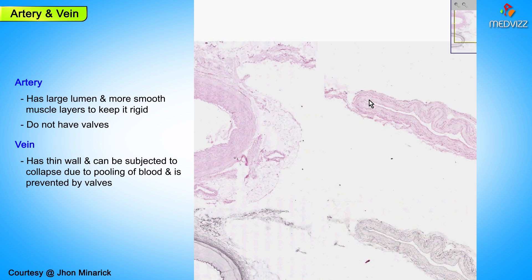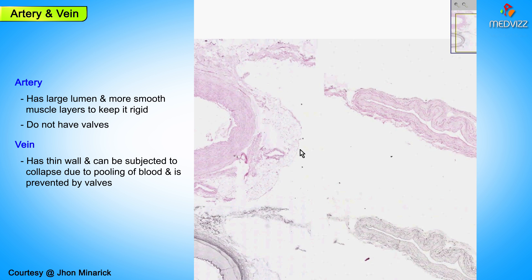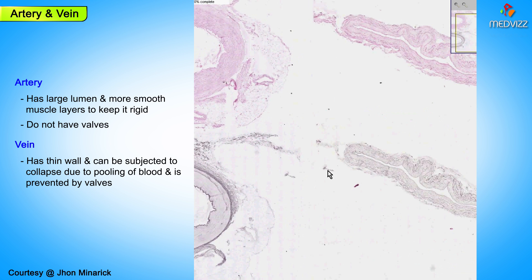Here is a medium-sized vein in contrast to a medium-sized artery — thinner wall and collapsible lumen. Also note that here is the same vein with an elastic stain, and you could clearly see there is no internal elastic lamina in any of the veins.